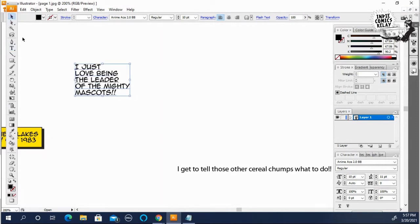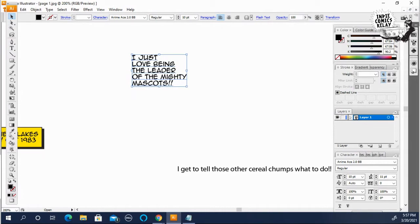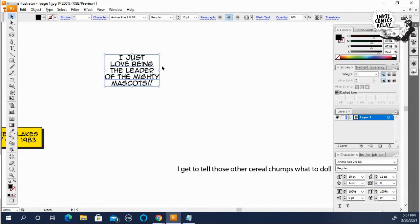Now you see what I mean by the diamond shape — it's kind of going like this. So now if you hit Control+Shift+C and center it, you have a good word balloon shape.